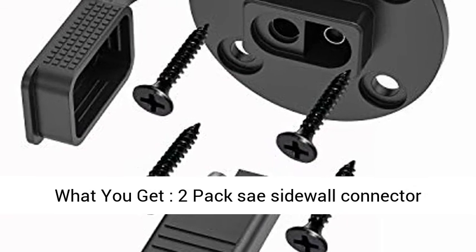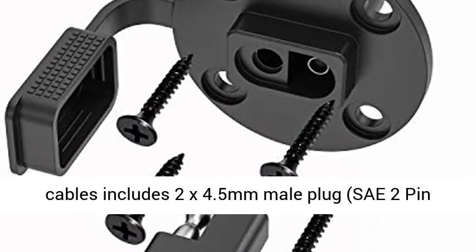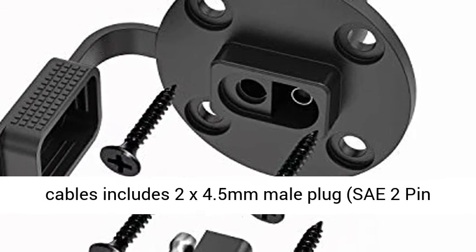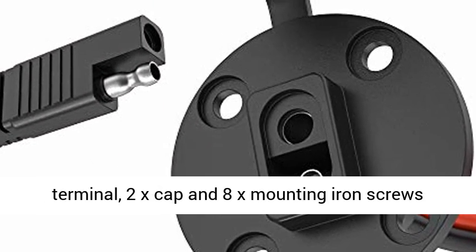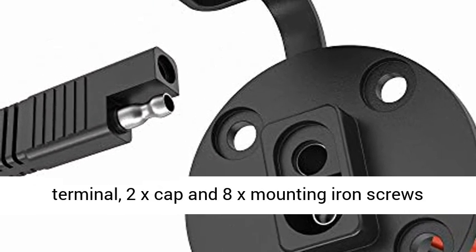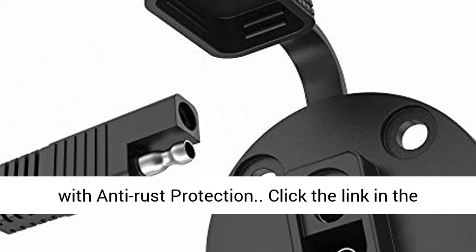What you get — 2 packs. Each sidewall connector cable includes 2x 4.5mm male plug SAE 2-pin Quick Connect Disconnect Plug, 2x female terminal, 2x cap, and 8x mounting iron screws with anti-rust protection.